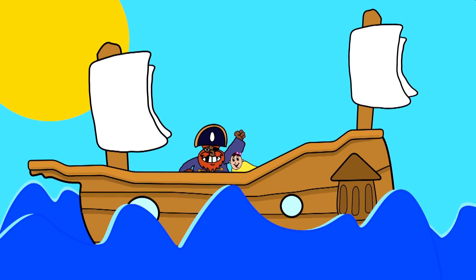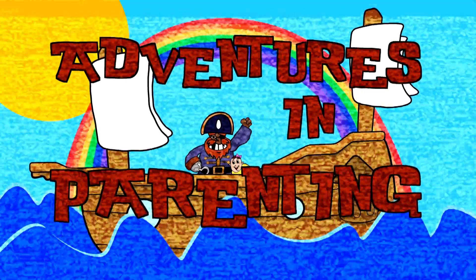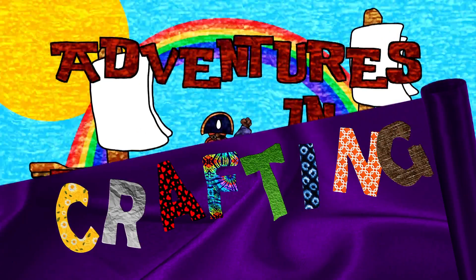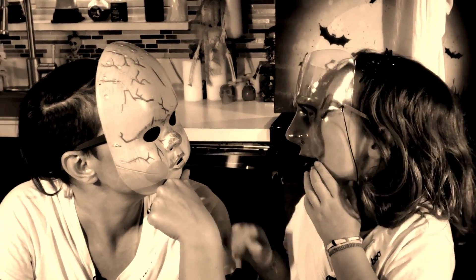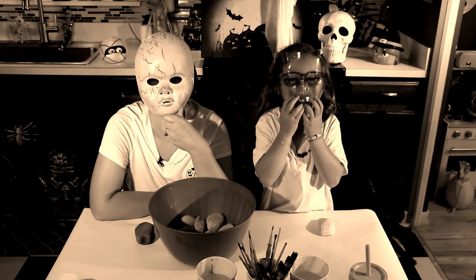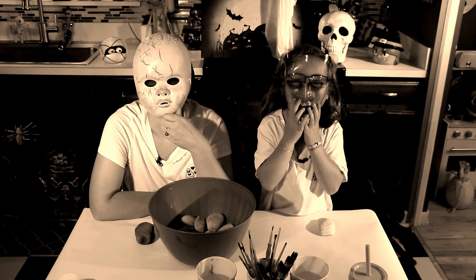Arrgh! There's my baby! Hi, I'm Dana Denha. Hi, I'm Keaton Draws and welcome to Adventures in Craft Day! I'm a baby!